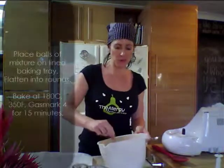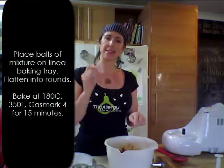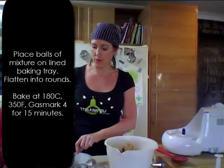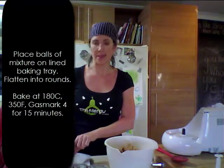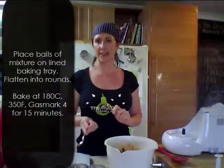Now we're just going to put them on a lined baking tray. I'm just getting teaspoon size and pushing it off the spoon, gently pushing them down and flattening them out. Then we're going to bake them in the oven at 180 degrees Celsius, that's 350 degrees Fahrenheit or gas mark four, for about 15 minutes.